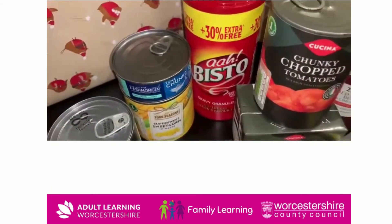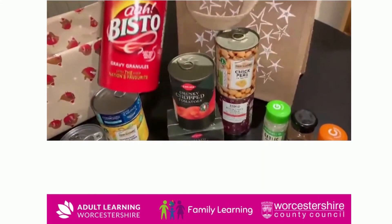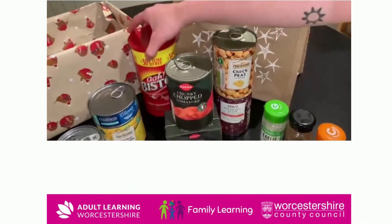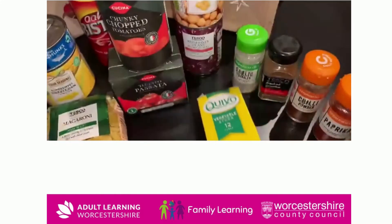Tuna chunks are perfect for pasta and making sandwiches and things. Gravy granules are perfect and they last for a very long time. Also stock cubes are good for things like casserole dishes or really anything.